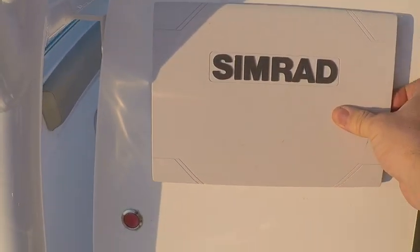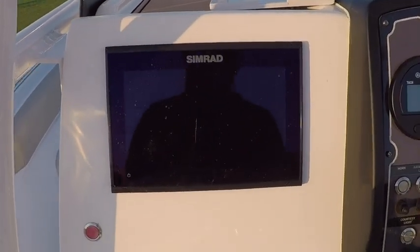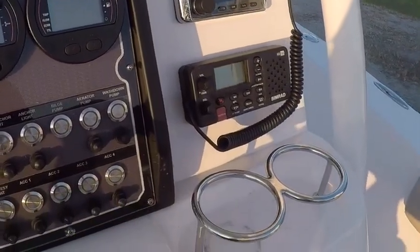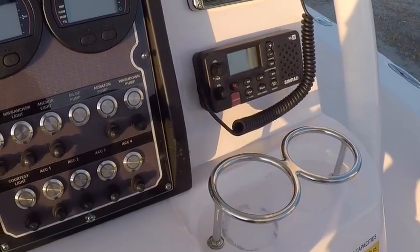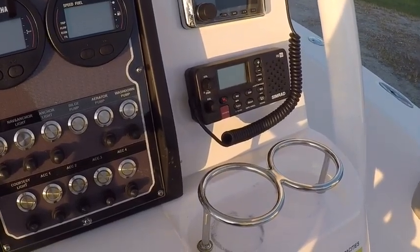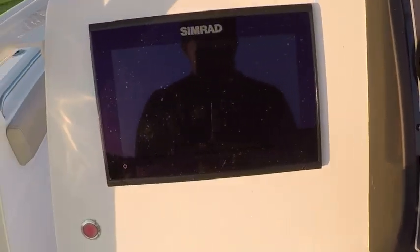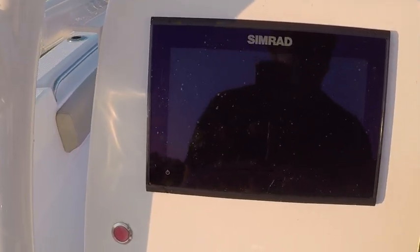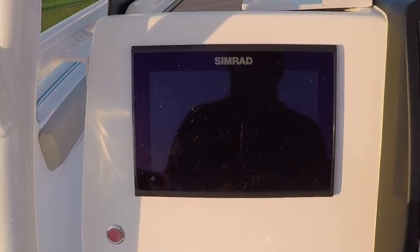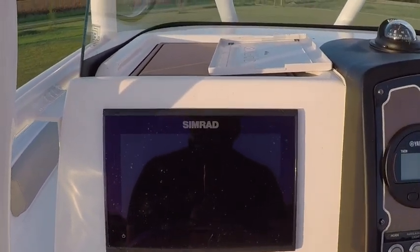This is a cover that comes on the Simrad unit, and my screen's a little dirty — I need to get some cleaner on it. There is my VHF, the RS-12. It is not an AIS unit where it will transmit to the shipping channels, but it will broadcast your coordinates and your heading out over those frequencies.